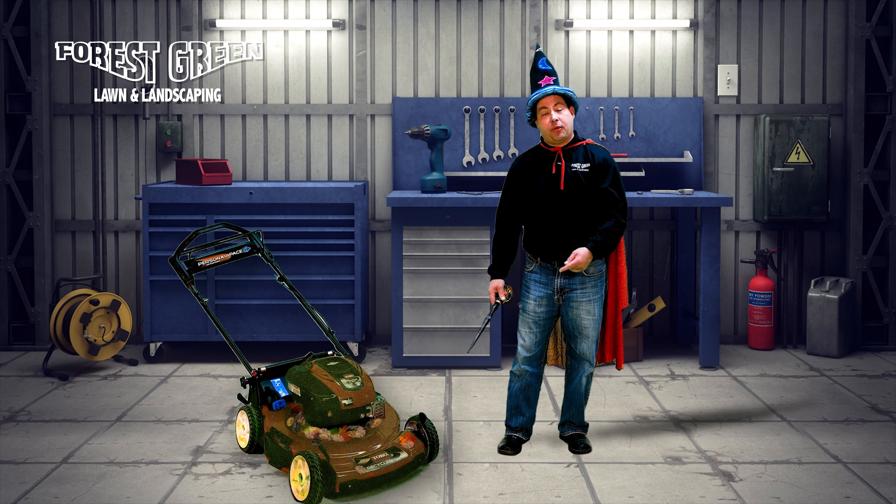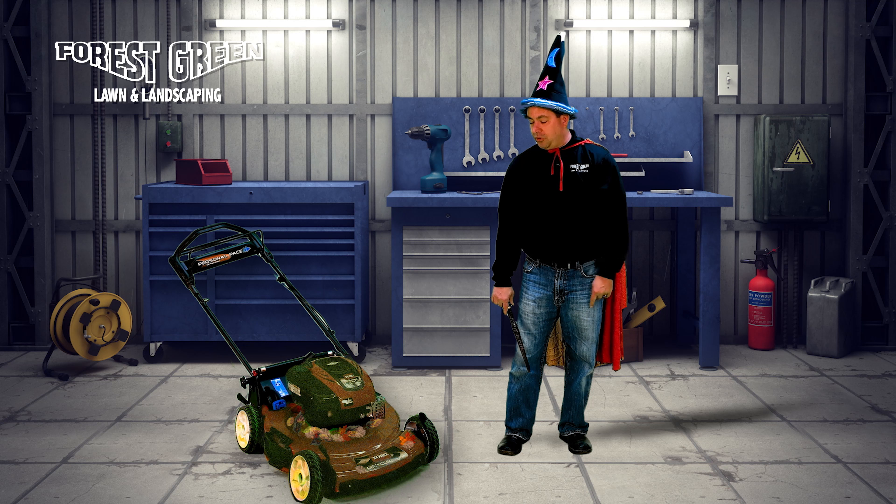Take this mower for example. If it's running like this, looking like this, we'll turn it into...